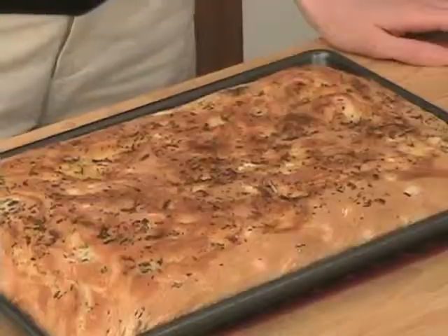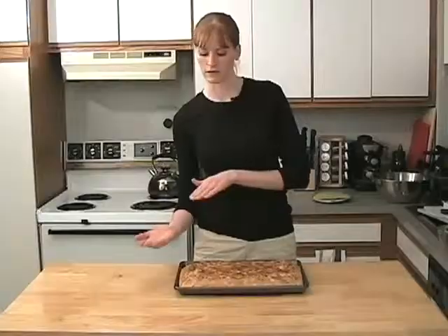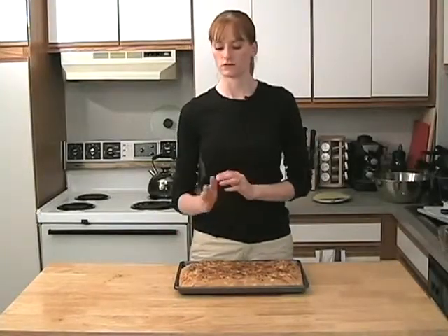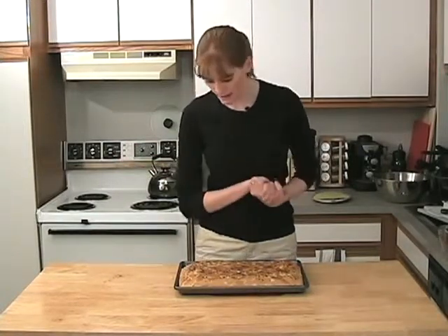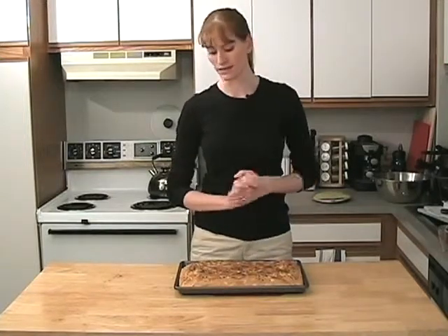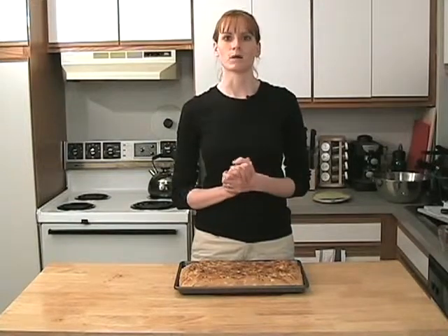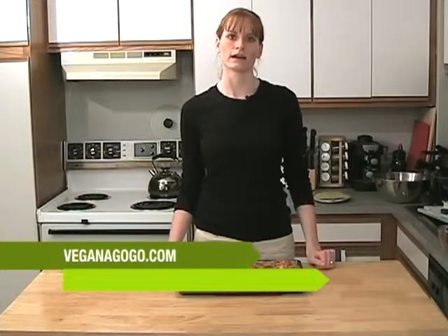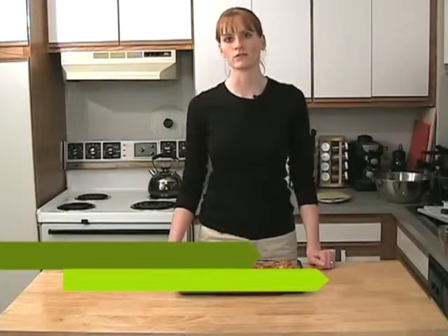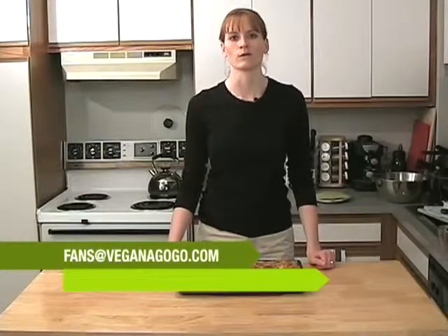There's our focaccia — nice and lightly browned and nicely baked. You can cut it, make sandwiches, cut them lengthwise, or have it on the side with spaghetti and sauce. If you wanted to, you could put some salt on this before you baked it — we left it off. It smells great. Hope you enjoy this recipe. You can check it out at veganandgogo.com, or email us at fans@veganandgogo.com. Thanks for joining us!